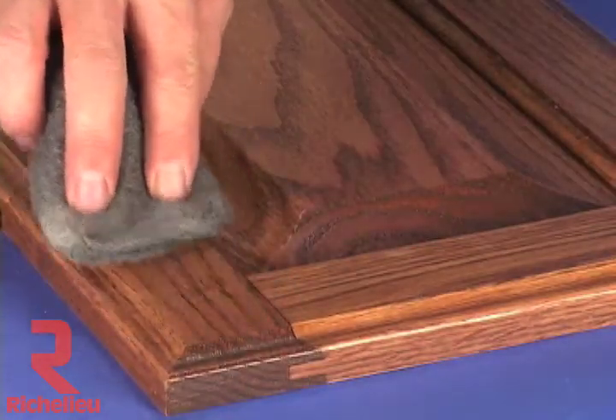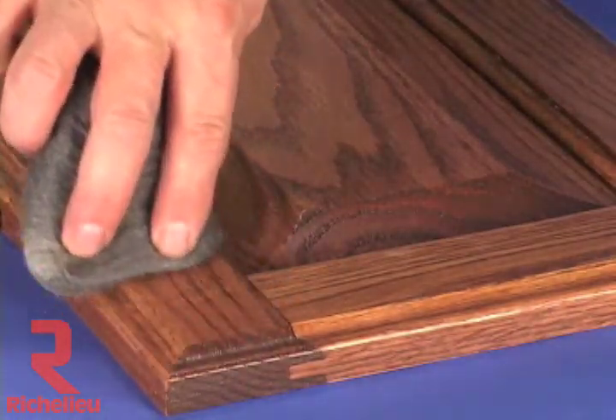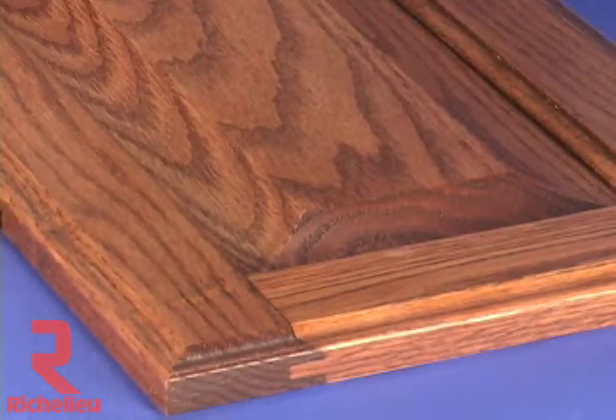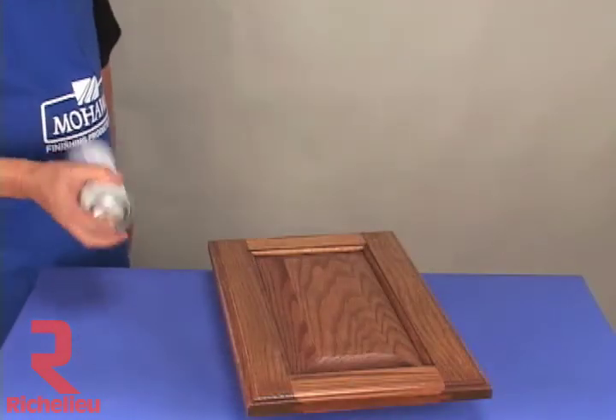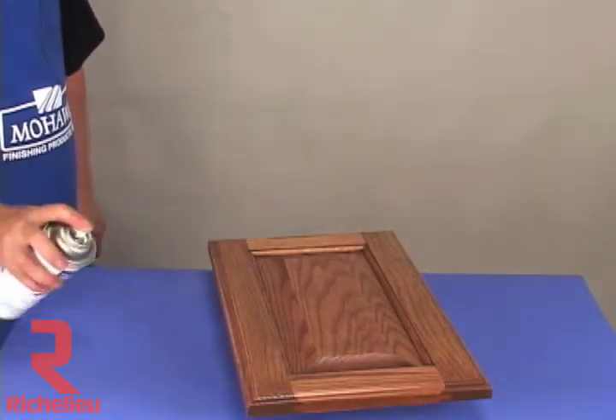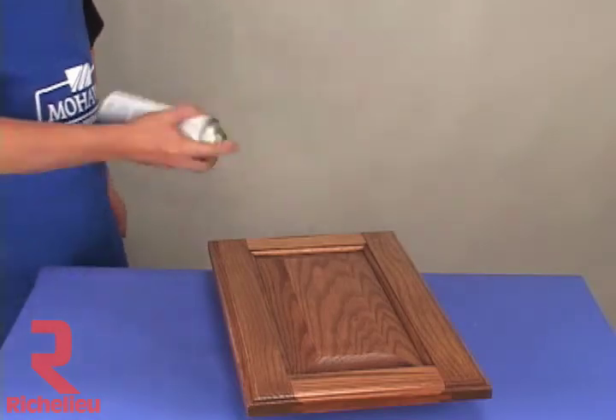Lines that are too thick or dark can be reduced with 4-aught steel wool. Grain lines from the graining pen can be top coated, but they don't have to be. The lines will be permanent after about 24 hours of drying without top coating. In most cases, a top coat is necessary due to other products used in the repair process.